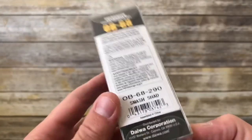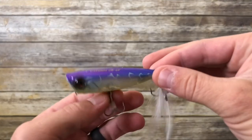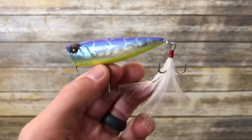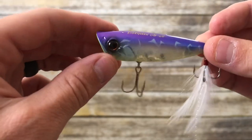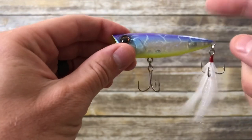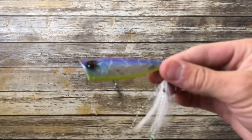I also got this bait in the Smash Shad color. It has a purple top, chartreuse belly, chartreuse cupped mouth, and a see-through shad skeleton type of body. You can actually see some of the steel balls in the rattle chamber — the beads are a little bit more visible in this color than in the Magic Gill.